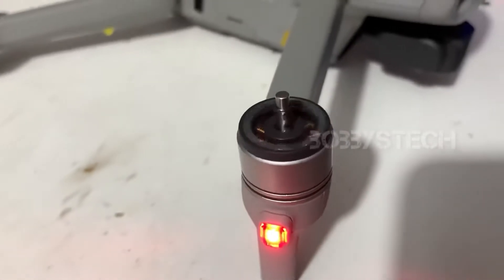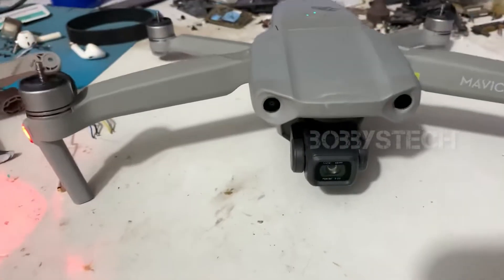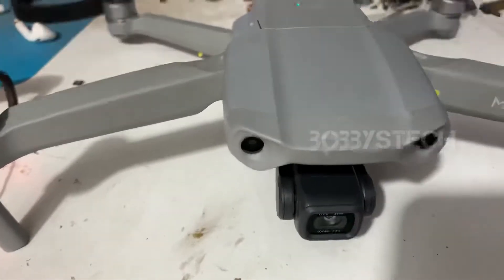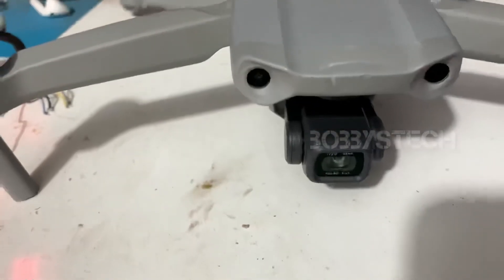Motor trigger — take off. Drone repair video is complete. Next drone repair video coming soon. Until then, this is Mr. Ishpa signing off. Bye bye.